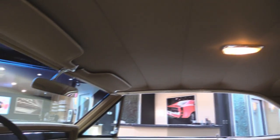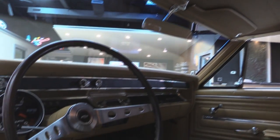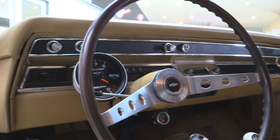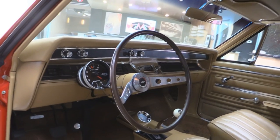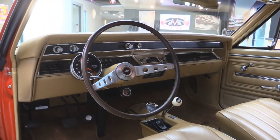Those sun visors also look good. It's got the two-spoke wheel — I love those steering wheels, so comfortable to drive. All the chrome on the dash looks great. It's had a tach added to the steering column. This hot rod is ready to go.